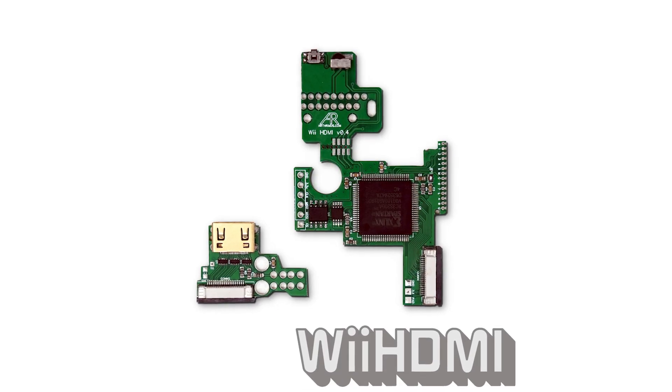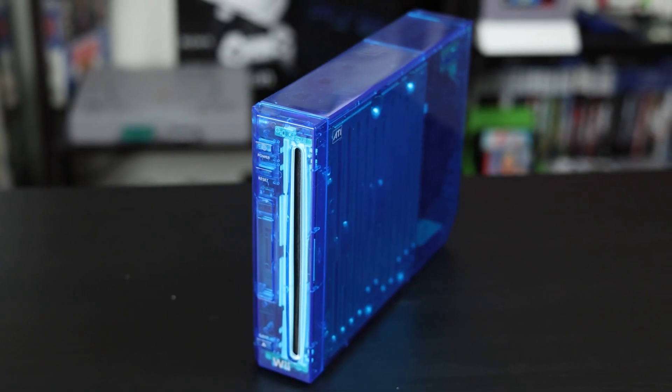Yeah, you've been able to do software mods for ages, but I'm more interested in the hardware side of things. So when I came across this HDMI mod, I grabbed it along with a new clear blue shell. But was it worth it?